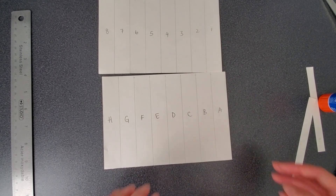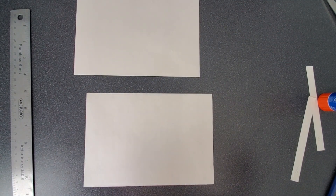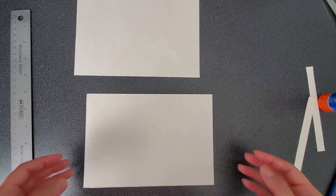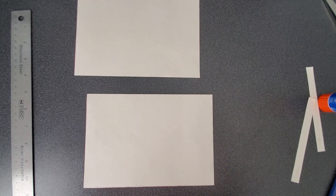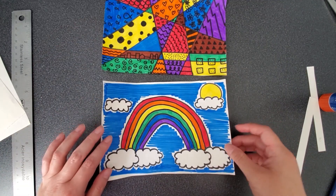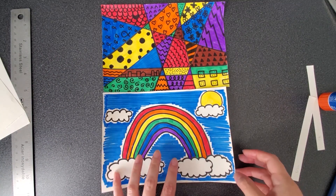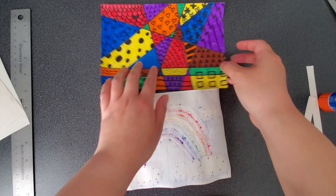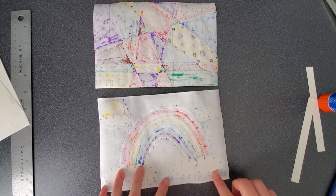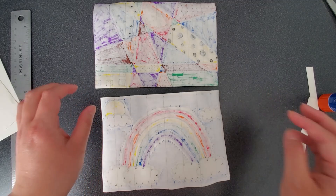Now here's the fun part. Flip both sheets over and start drawing. You can draw whatever you like — your favorite animal, a place you want to visit, or a place you miss, such as the library or park close to home. This is your time to be creative. Here are two pictures I drew and colored: a rainbow and one with random patterns. Once you're done, flip both pictures over so that you can see the lines and the numbers and letters. With scissors, cut on the lines for both. Make sure you have a separate pile for numbers and a separate pile for letters.